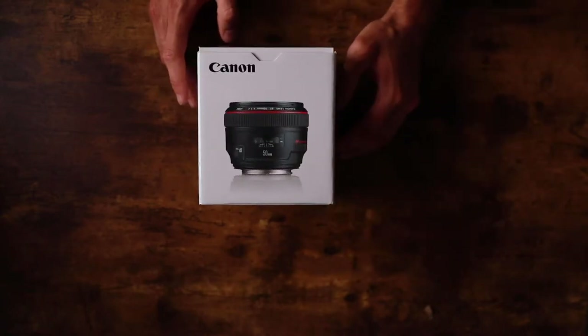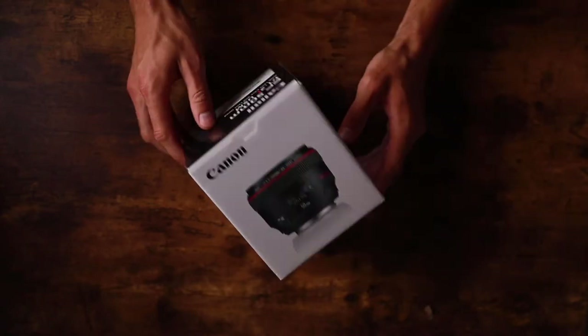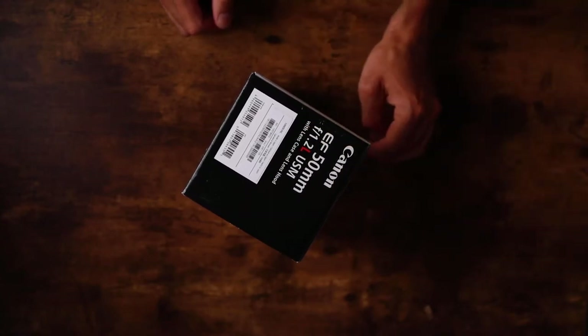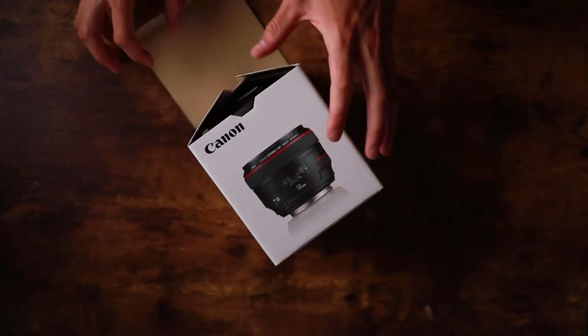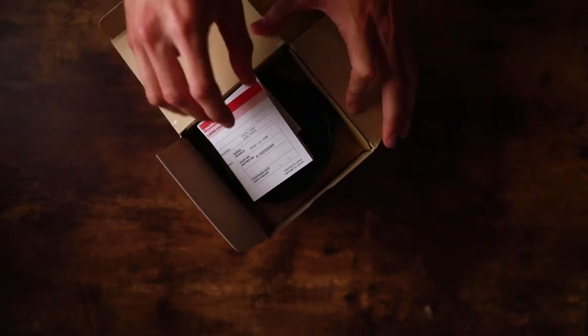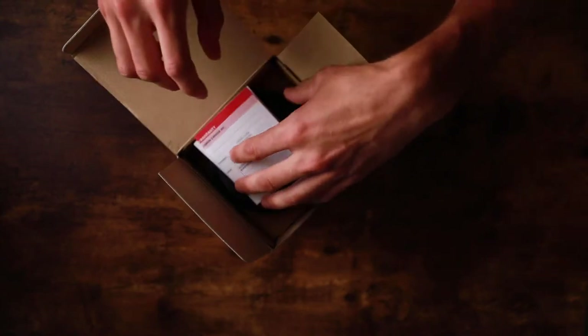Here it is — the Canon 50mm f/1.2. From the top it says we get a lens case and a lens hood, which is always nice. The fact that this lens is 14 years old and still has a price tag of $1,200 shows that Canon is doing something right.